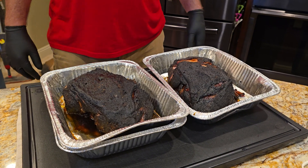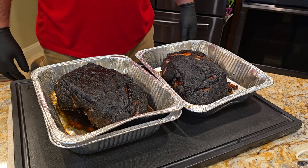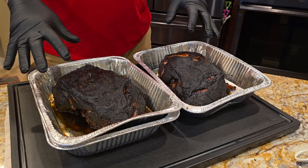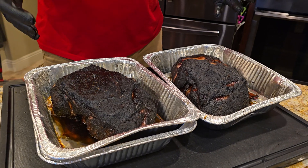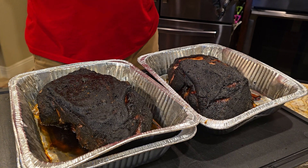Hello! It's J&J Real Smoke Barbecue. It's about 4:30 on Sunday and we just pulled these off of the rest. These are two boneless pork butts or shoulders — Boston butts, whatever you want to call them — but it's actually from the front of the pig. They cooked for about 11 hours and then we rested them in the oven for about another hour or so.